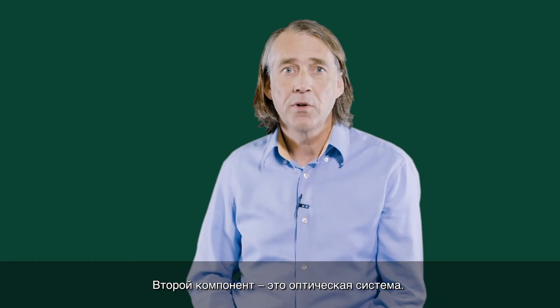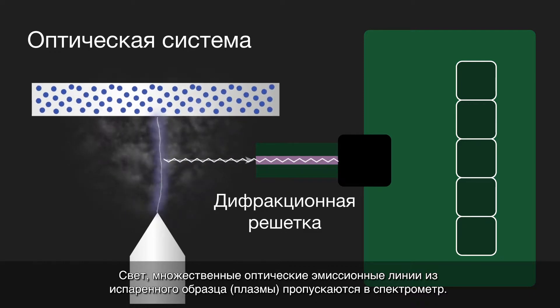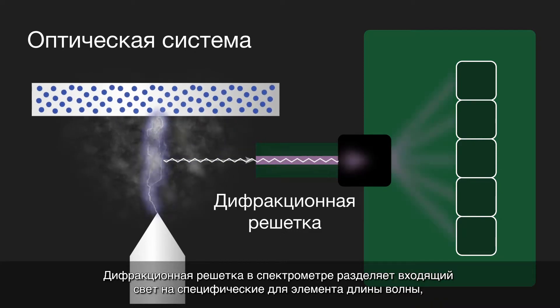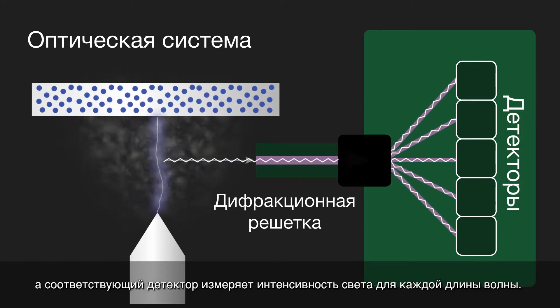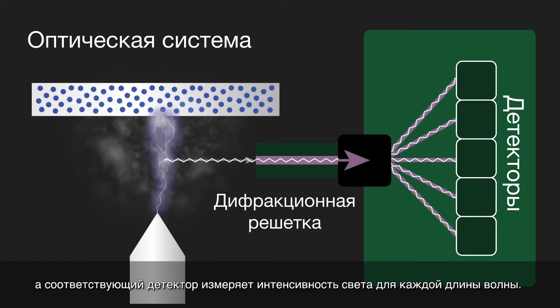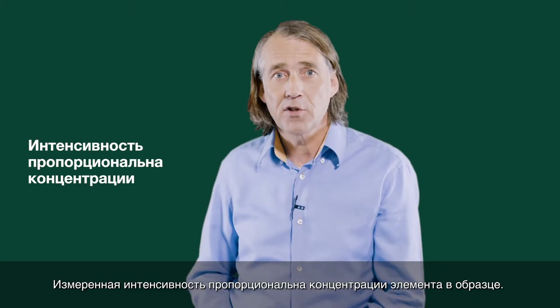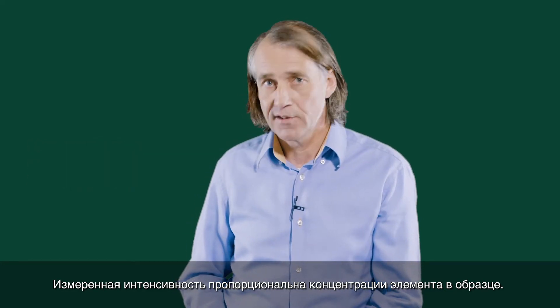The second component is an optical system. The light — the multiple optical emission lines from the vaporized sample, known as the plasma — passes into the spectrometer. A diffraction grating in the spectrometer separates the incoming light into element-specific wavelengths, and a corresponding detector measures the intensity of light for each wavelength. The intensity measured is proportional to the concentration of the element in the sample.